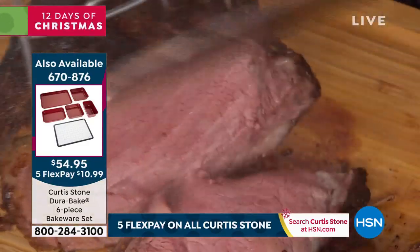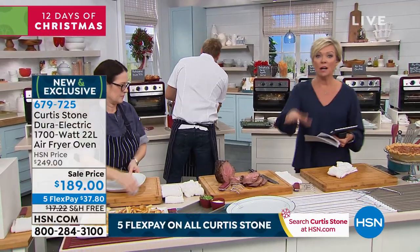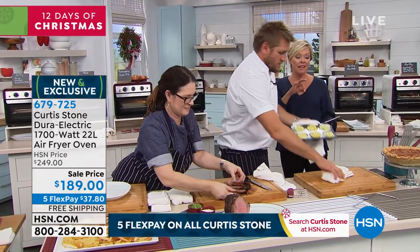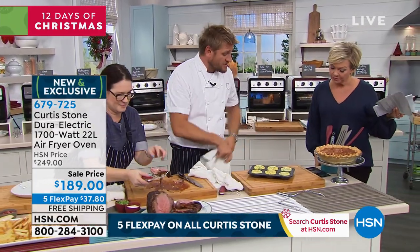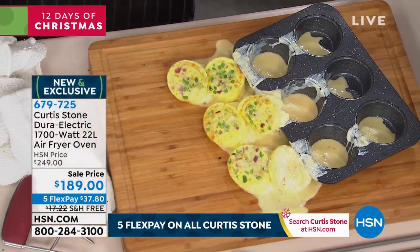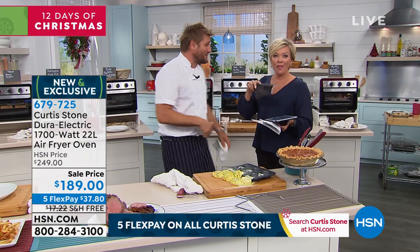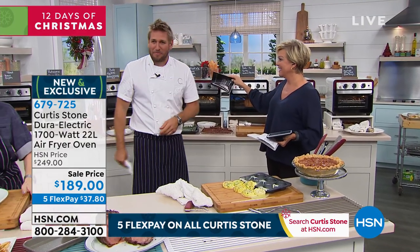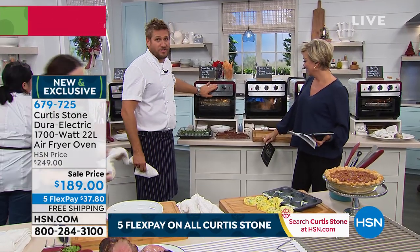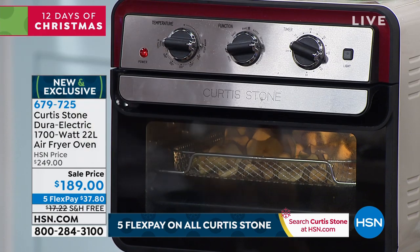If you want the black, less than 500 left — and it is the fastest seller between black and red. We are into hundreds only, and this will not be back before the holidays. Here today, gone tomorrow. We put some egg bites in — they weren't quite done. Here's the beautiful thing about live television, ladies and gentlemen: you never know what's going to happen. I probably just jumped into the wrong oven, so next I want to show you the dehydration function.